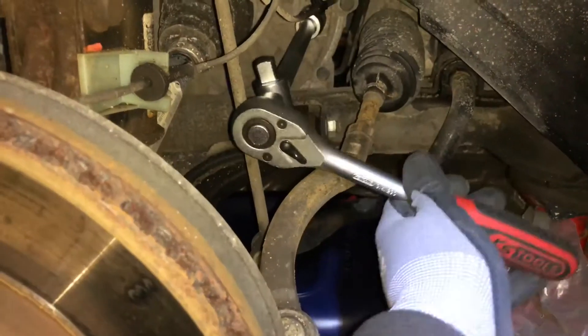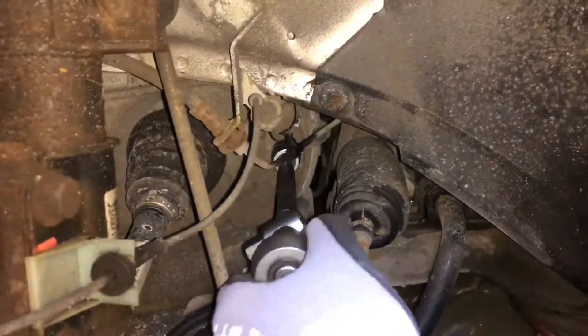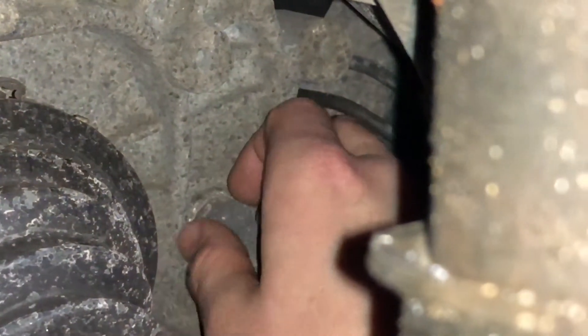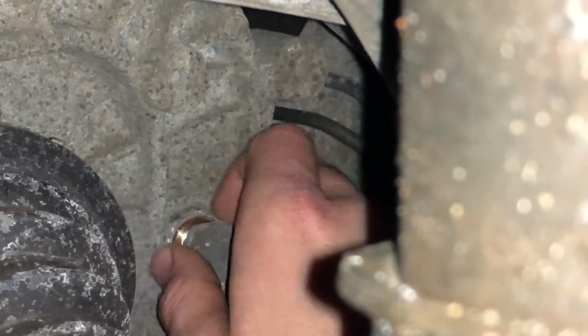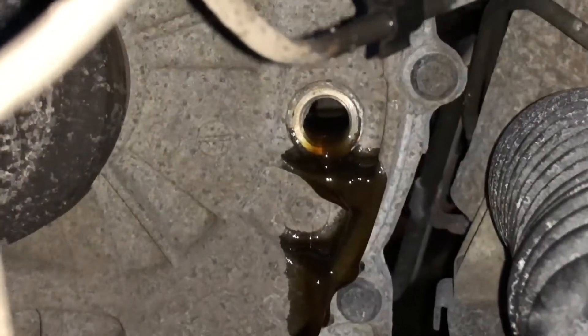Use a wrench to open the bolt on the upper side of your gearbox. Rotate left turn, then use your fingers to open it — easy and smooth. A little bit of oil will drip out as you can see, so make sure the tank is positioned under the car. A little bit more — and that's done! This upper hole is your indicator for the oil level when we refill later.